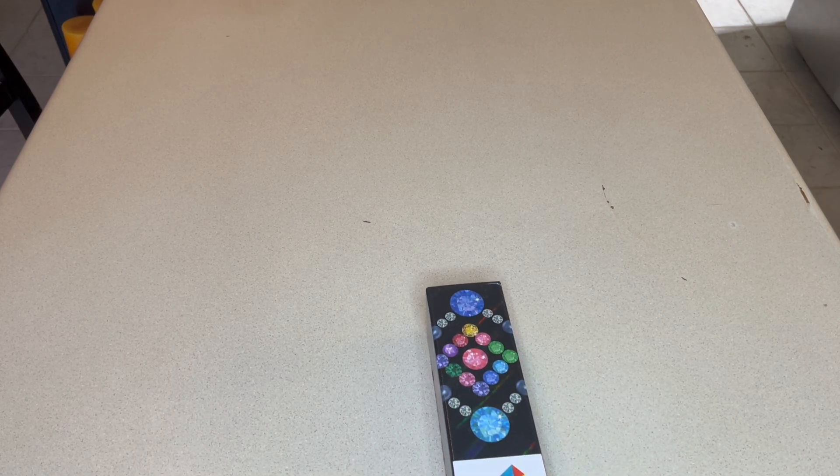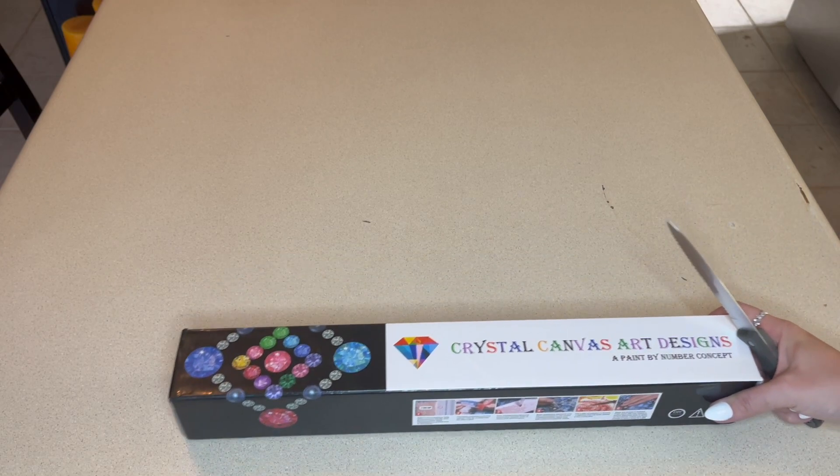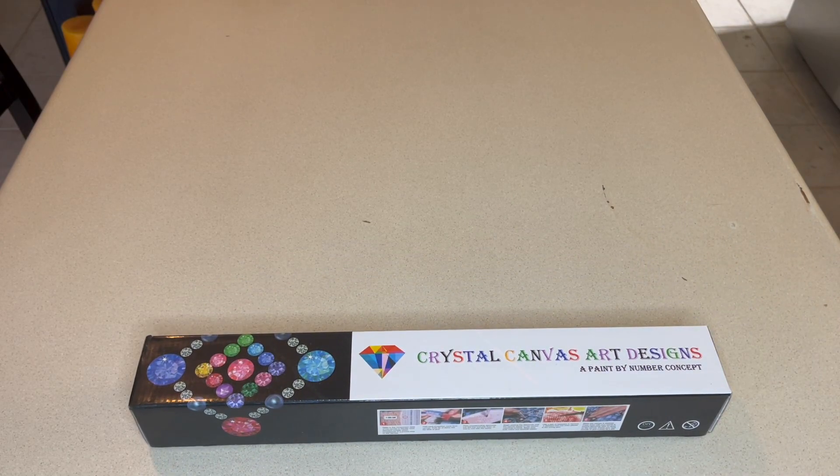Hey crafters, welcome back to Crafts and Coffee with Chris and Cal — I'm Cal. Chris is here in spirit, but I wanted to share this with you. I was not going to do another unboxing today, but I thought I only want to unbox something that's going to bring me a lot of joy and excitement, and this is it.